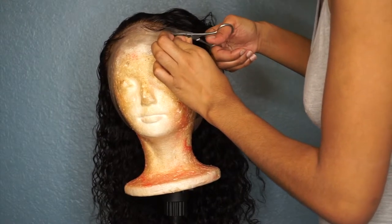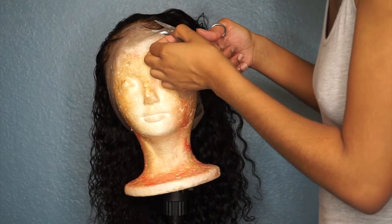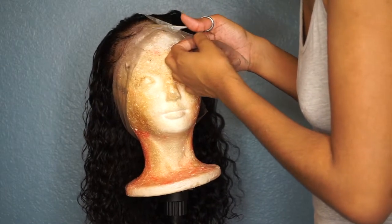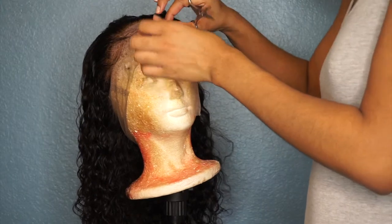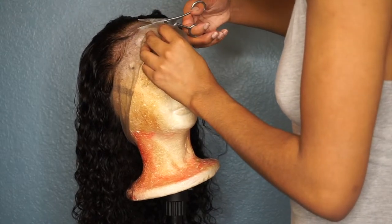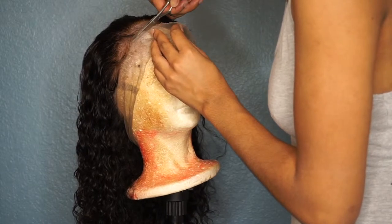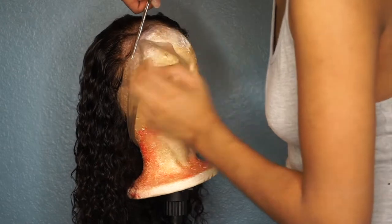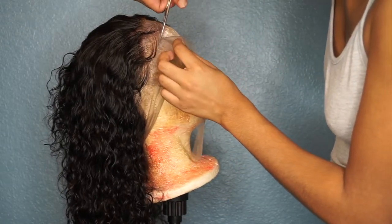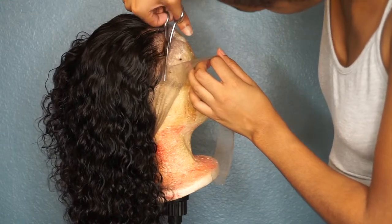You don't have to pluck as much as I did since it is pre-plucked and the company did a really good job. Just take your time when cutting the lace because it's a very important part — if your lace is messed up the wig is basically ruined. Be very careful not to mess it up. You can always go back and cut off more, but once you cut off too much or cut the hair, you can't undo it.